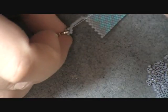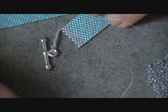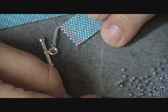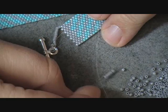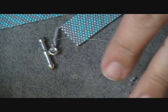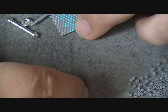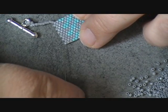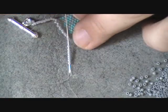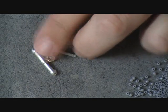You want to make sure you get it good and tight there. Then I'm going to pick up 8 more beads. And once I have those 8 beads, I'm going to come to the opposite side over here and come back through just that very top bead there in the corner. So that when I pull, I now have my closure.